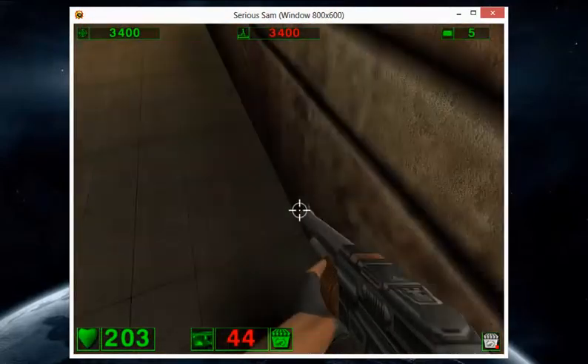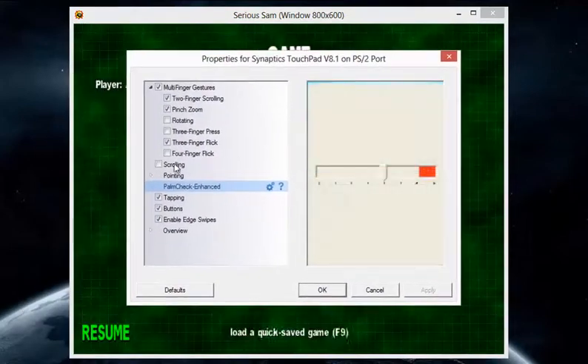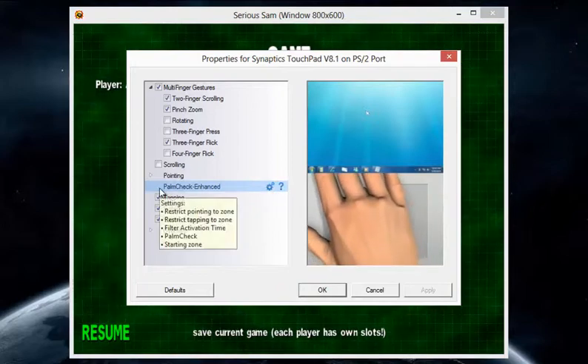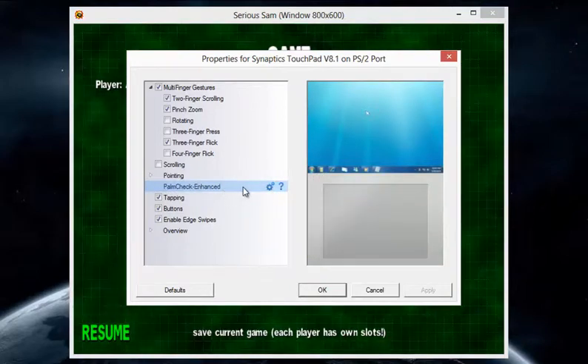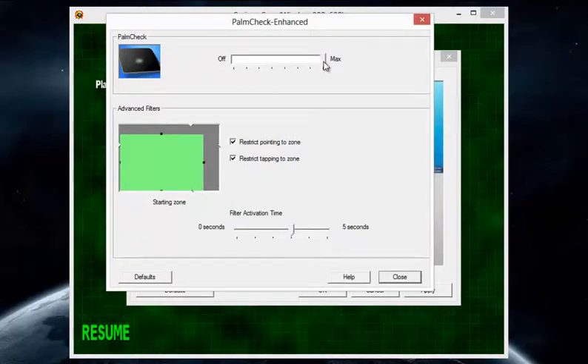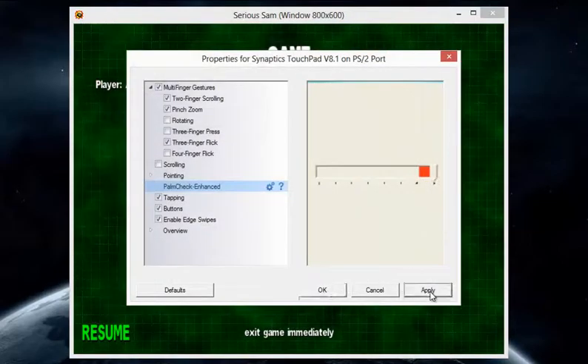I'm going to show you how to fix it right now. You've got to open up your touchpad options or settings, go to Palm Check Enhanced, go to the settings, then turn it off and apply it.